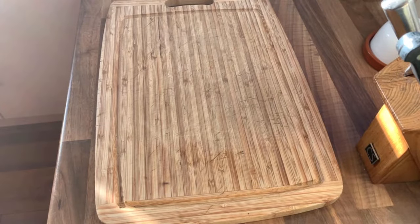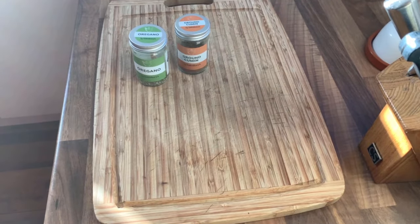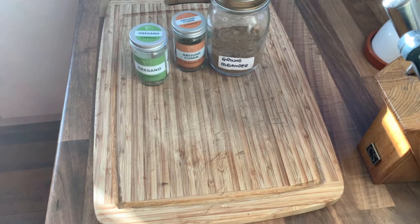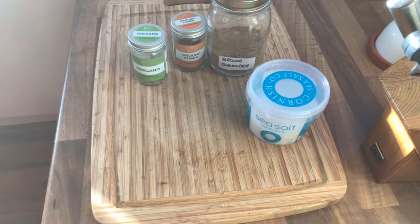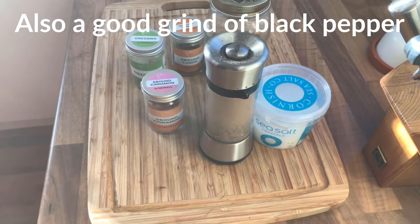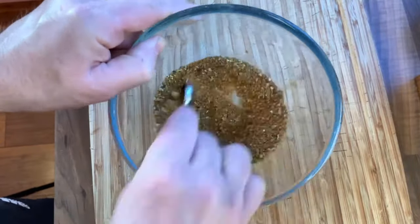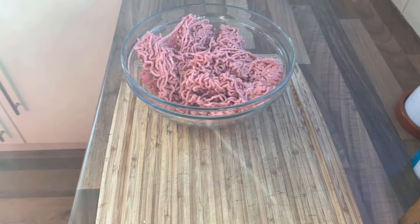We're also going to knock up a lemon yogurt sauce to complement your Doner Kebab, so let's crack on. For the seasoning spices for the meat: one heaped teaspoon of dried oregano, two heaped teaspoons of ground cumin, two heaped teaspoons of ground coriander, three level teaspoons of sea salt or kosher salt, and half a teaspoon of ground cinnamon. Now let's get those quantities in a bowl and give it a good mix.